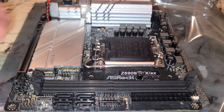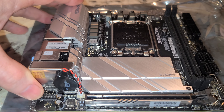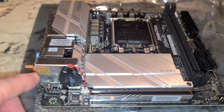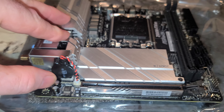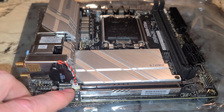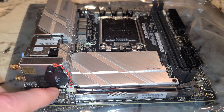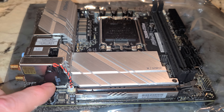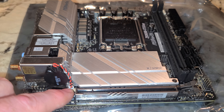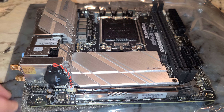We will also do CPU installation videos with this. CMOS battery — you can see they've mounted it on the side. A lot of times when you have to reset your BIOS, because you put RAM in that just isn't working, you take the battery out. But with this one you have to pull it out of here, and I've broken these before. I really don't like this design.